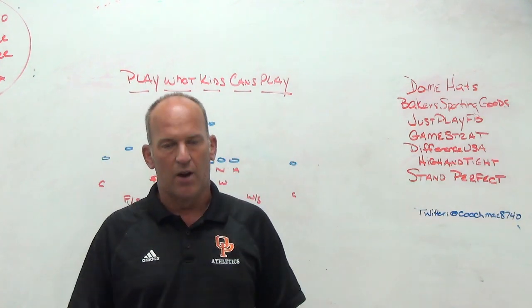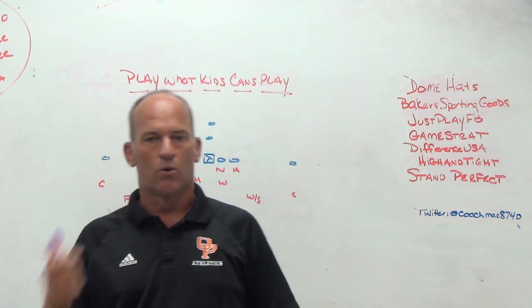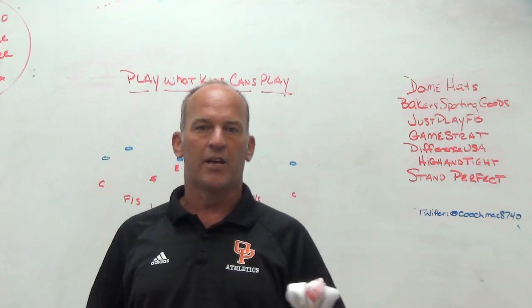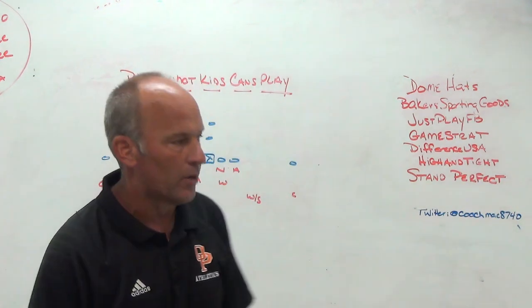You put the Stand Perfects right on the ground where you want them — heel-toe stagger, right heel left toe or left toe right heel, whatever it may be. It saves all the buzzwords. Eliminate moving feet around. Put them down on the ground. This is where I want you to stand. Get your players in those and get more reps.